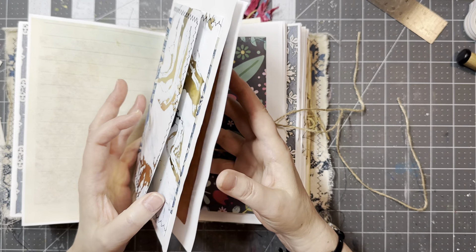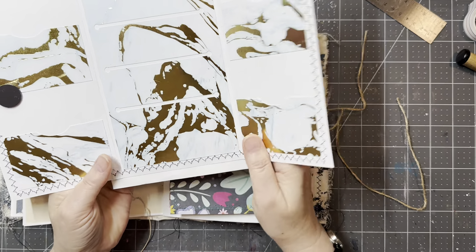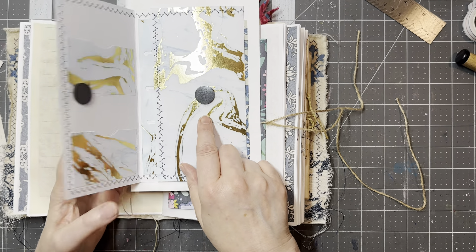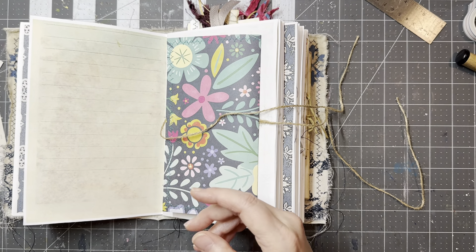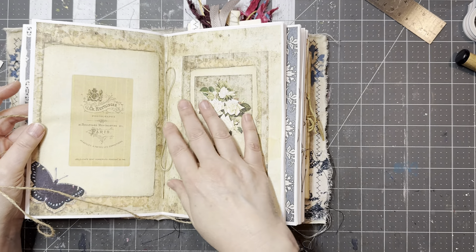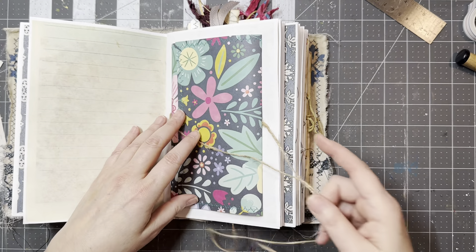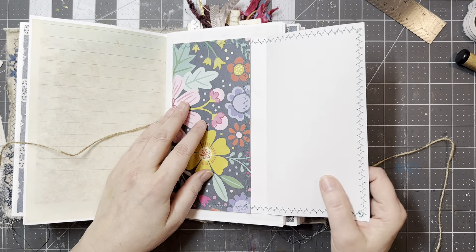So this was my center page and this did not come out how I wanted it to. I'm sorry if that's glaring on the screen there, but these are the only magnets I had at the time and they made it too bulky. So what I did was I took out this entire signature, I rebounded in, and then I took a piece of scrapbook paper.